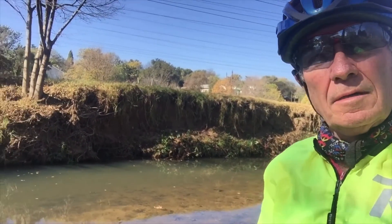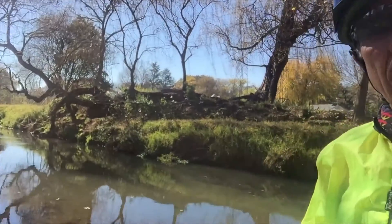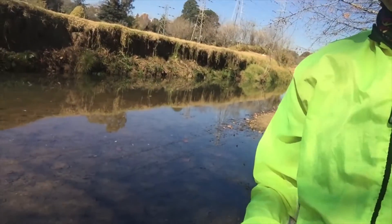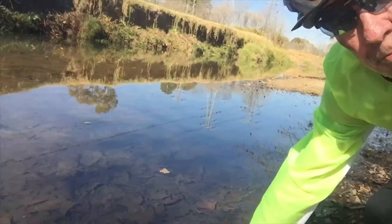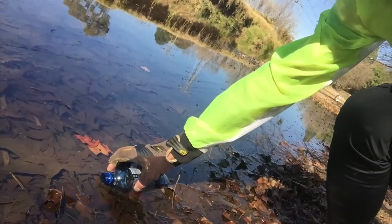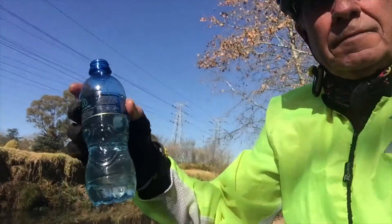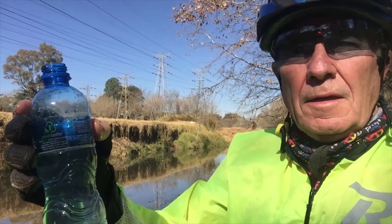I'm now at the Bromfontein Sprut in Johannesburg, which runs right through the outskirts of Johannesburg. As you can see, it's known for being polluted. I've got a bottle here and I'm going to fill it with water from this stream — it should have a lot of bugs and particles in it. I'm going to take it home, ozonate it, and then drink it. Let's see how we go.